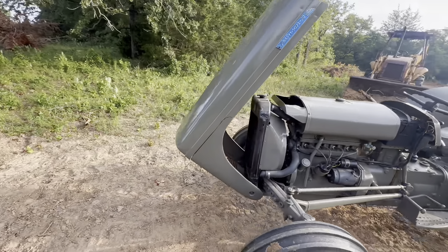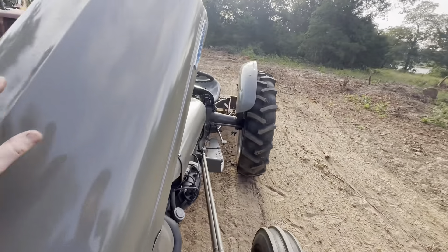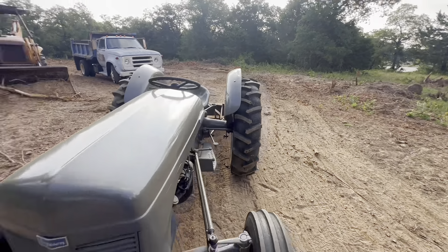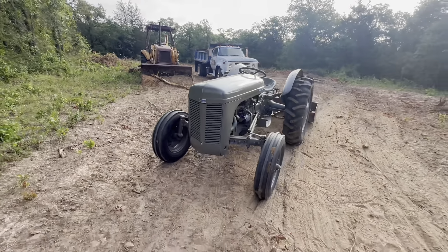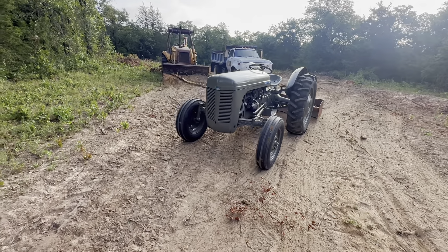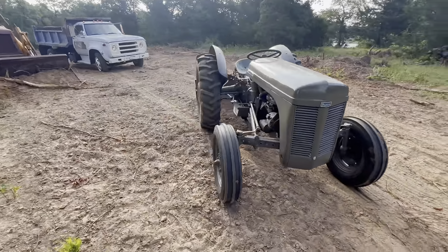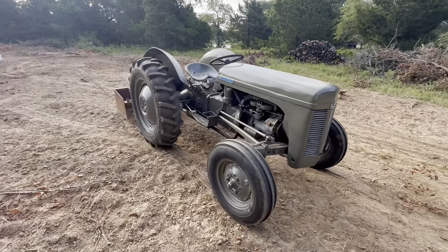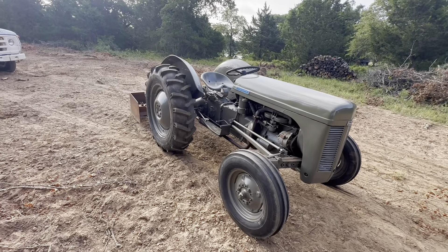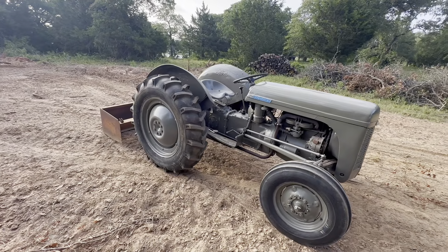That's my little Ferguson TO30. I really like this tractor — I think it's a really cool little tractor and I'm excited to have it. Tell me in the comments what you guys think of it. I wish I would have done some more filming on it, but it just didn't happen.